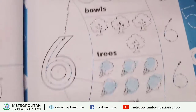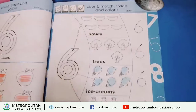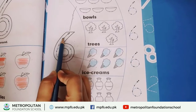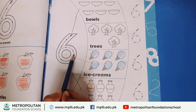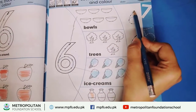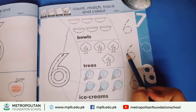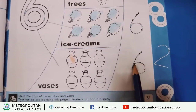So we are starting tracing now. Put the pencil on the dot and trace the number. Six is down and must turn around. Six is down, must turn around. Six is down, must turn around. Six is down, must turn around.